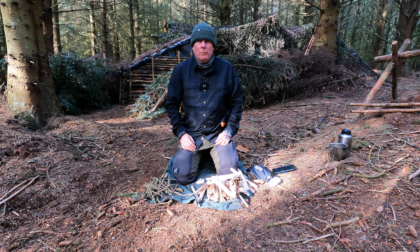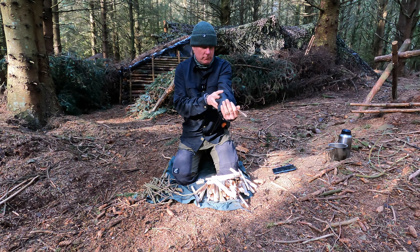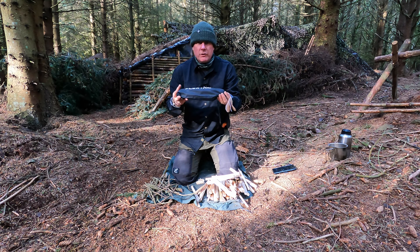Welcome back to Lundy's Wild Camp Bushcraft. Today we're going to take a quick look at a new piece of kit I've been sent by Flextail Gear — this is the Flextail Gear Mini Fire Pit and Grill. It's very light and compact, as you can see — less than half the length of my arm. This is going to be my first time using it, so let's see how it goes. It comes in a little stuff sack.